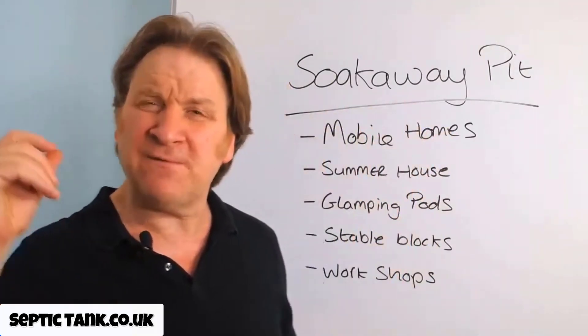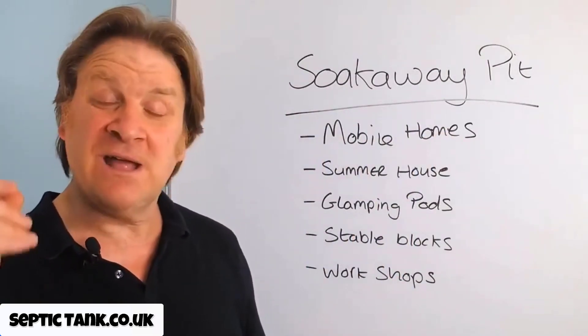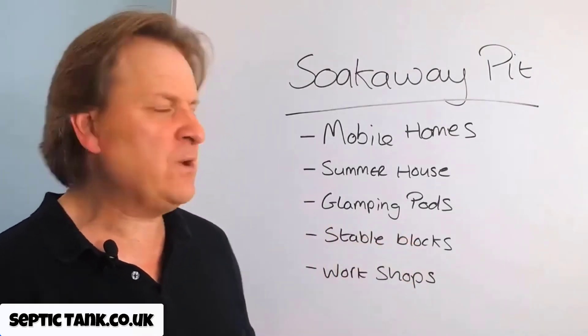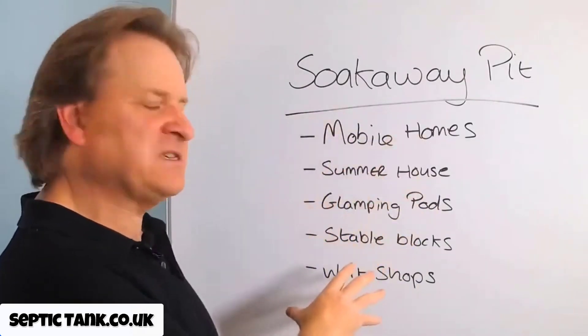A soak away pit will not only save you thousands of pounds, but it'll save you a lot of time, a lot of hassle, and it's very easy to do. It'll take you a couple of hours, and that's why it works so well with the cube septic tank or scenarios like this.